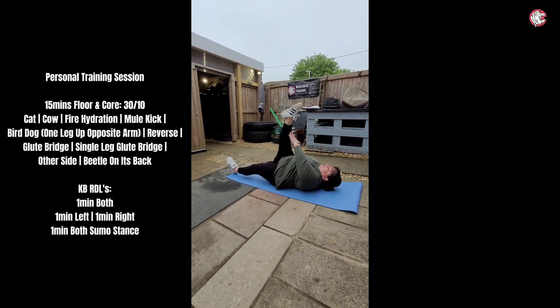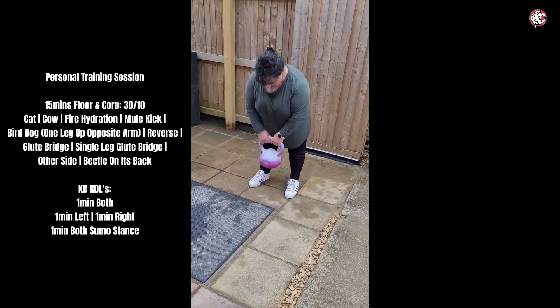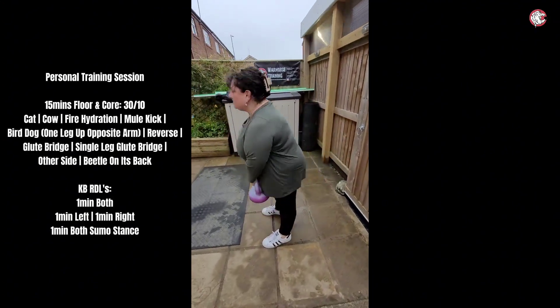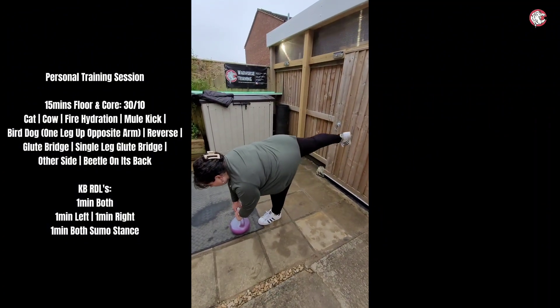This one is actually quite hard. Standing back down again, that's it, open down. That's it — Romanian deadlift with the kettlebell. Perfect, that's it, lovely jubbly.